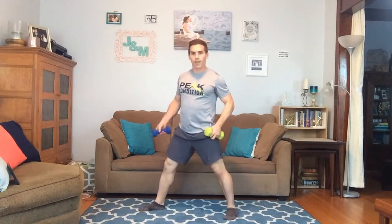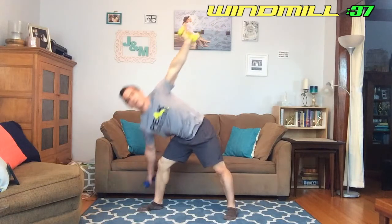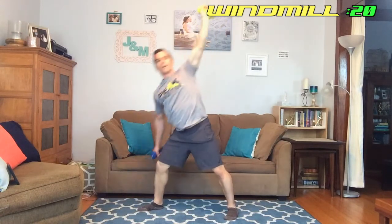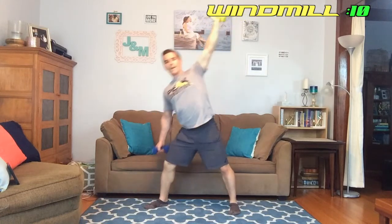Great job out there, back up and doing the windmill next — and I'm sweating, yes I am. Again, the side I'm going toward, pointing my foot that direction, spacing my feet out a little wider. Bending that knee, plank leg stays extended, going down from a 90-degree angle and back up. Down and up, keep going, halfway home, 10 seconds left.